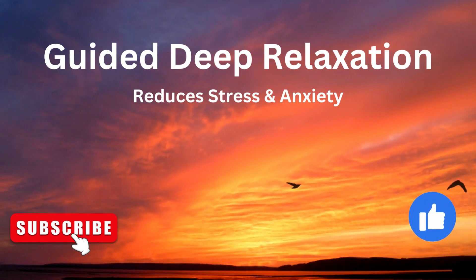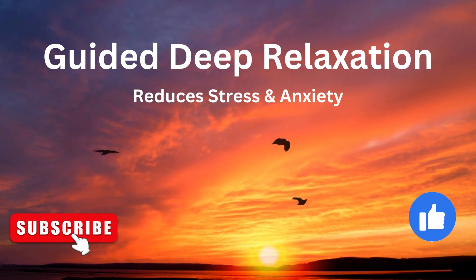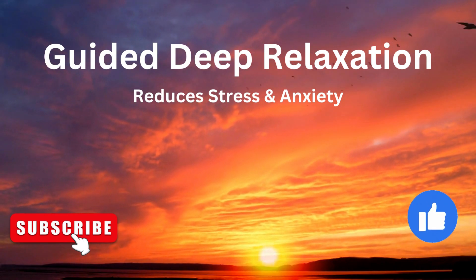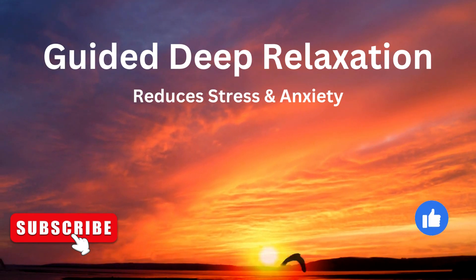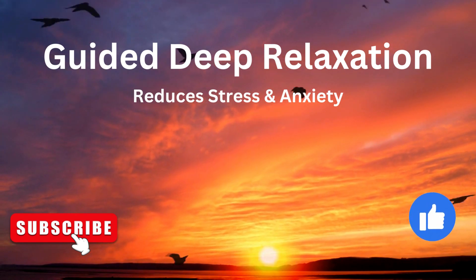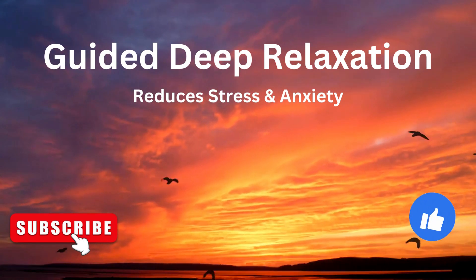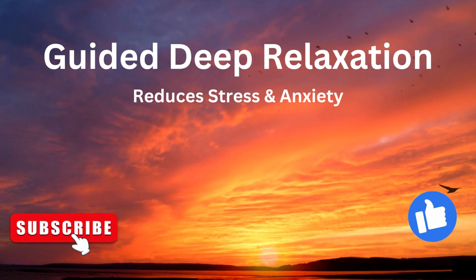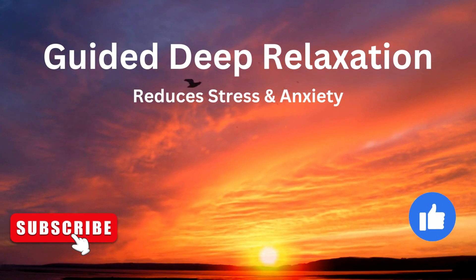Hari Om! Welcome to the practice of deep relaxation. To get ready for the practice, lying on your back either on the floor or on your bed, bring your feet a little bit apart and keep your arms by your side, your palms facing upward. If you prefer to turn your head to either side you can do so, otherwise keep your head and neck straight, allowing your eyes to gently close. Taking a deep breath in and out.